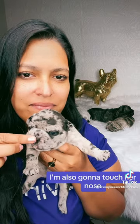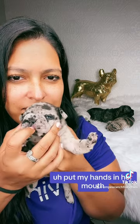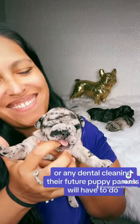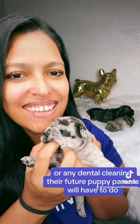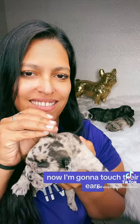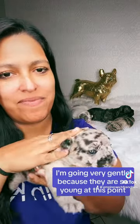I'm also going to touch her nose, go down her head, put my hands in her mouth. This is great for kids or any veterinarian checkups or any dental cleaning their future puppy parents will have to do. Now I'm going to touch their ears and as you can see I'm going very gentle because they are so young at this point.